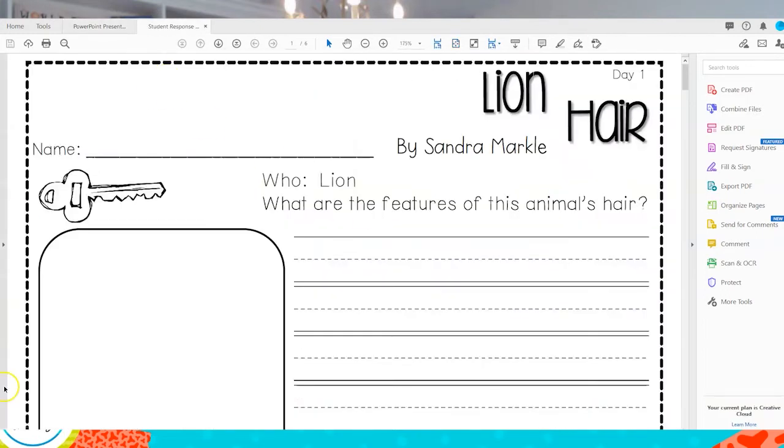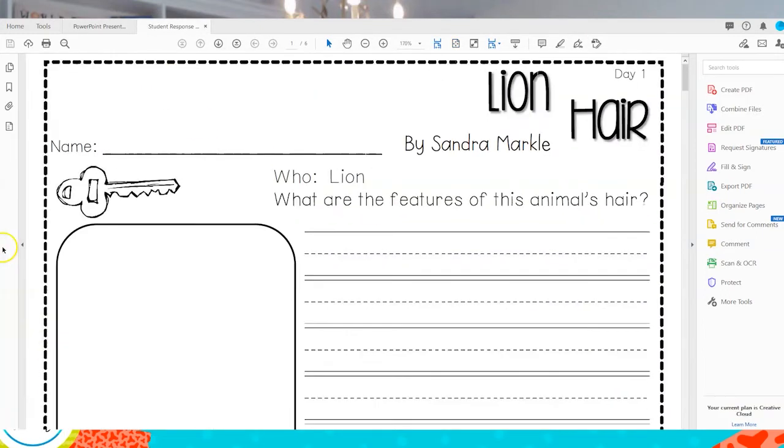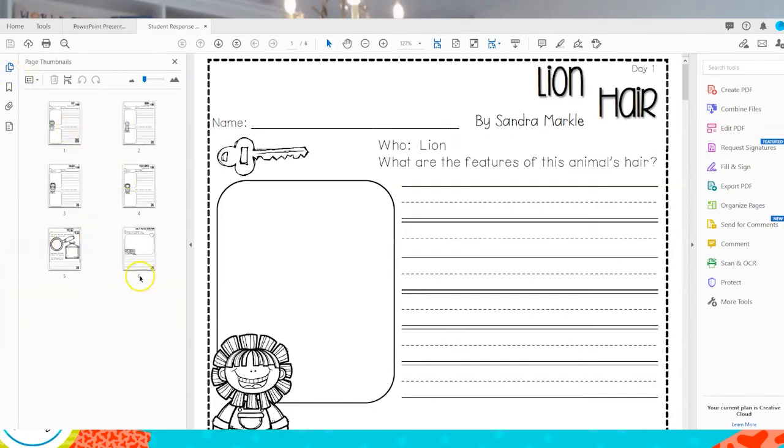When I open up 'student response pages,' you'll be able to see that it only contains the pages that I selected. So there you go — there's your tip of the day. If you enjoyed this video and want to be notified the next time I post a video, make sure you hit subscribe and the bell so that you'll be notified as soon as I post a new video. Have a great day.